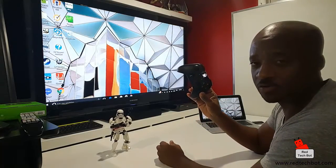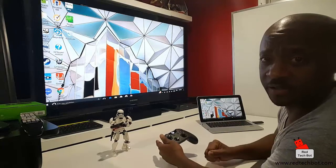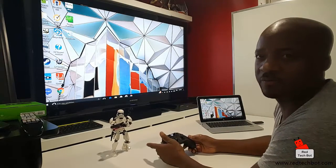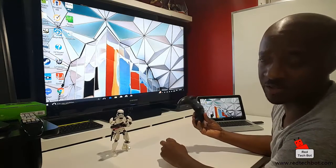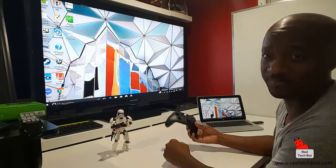Xbox One controller, wireless connectivity to a Windows 10 PC, playing a Steam game called Dirt 3, and I also have a wireless link to my flat screen TV using a Microsoft wireless media adapter. All the links are below this video if you're interested in buying the stuff on Amazon. You guys have fun - I'm going to continue playing this game. Bye.